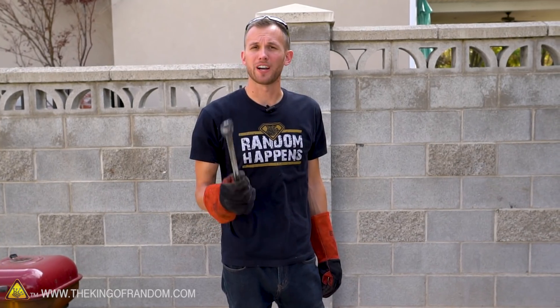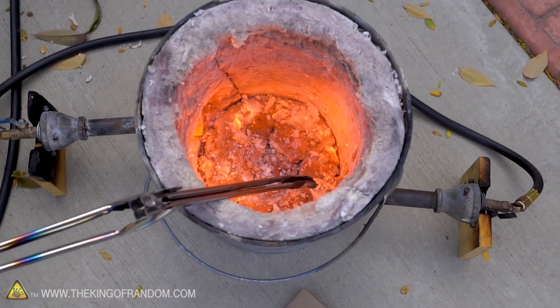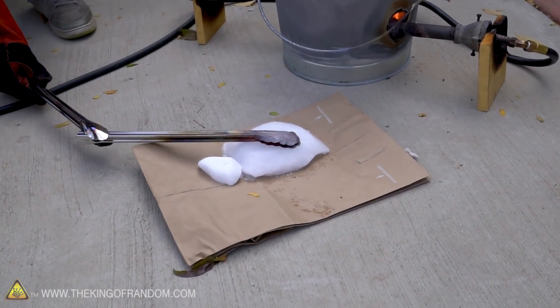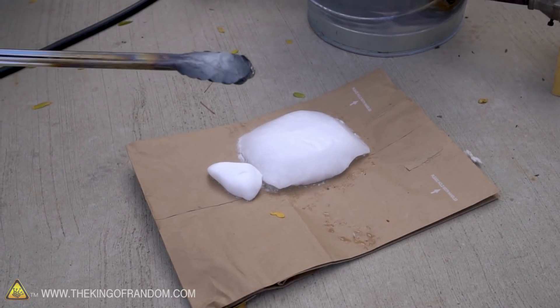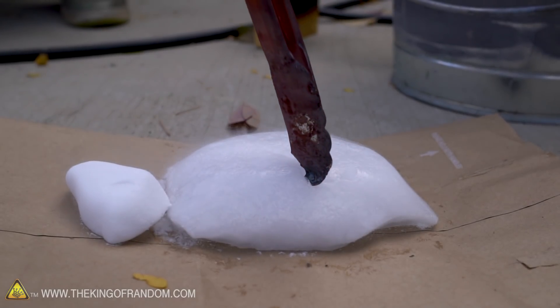I'm going to try something else — I'm going to heat up these tongs until they're glowing red-hot and then touch that directly to the dry ice. Let's see what happens. Not a lot happened. I thought it would do a lot more. I thought the red-hot metal might melt its way through the dry ice kind of like it does with normal ice, but it just cooled off the metal and barely left a dent in the dry ice.